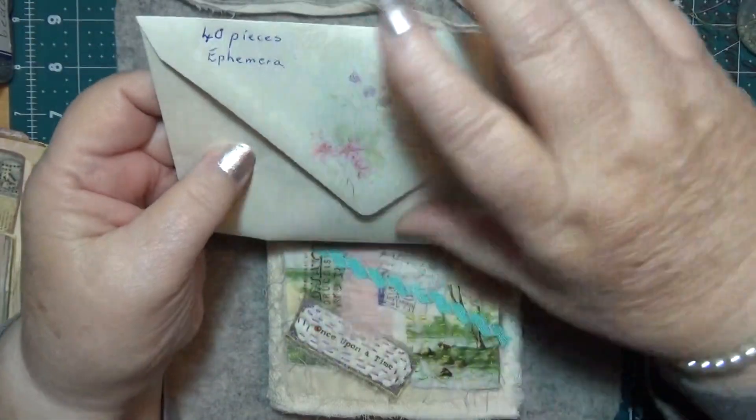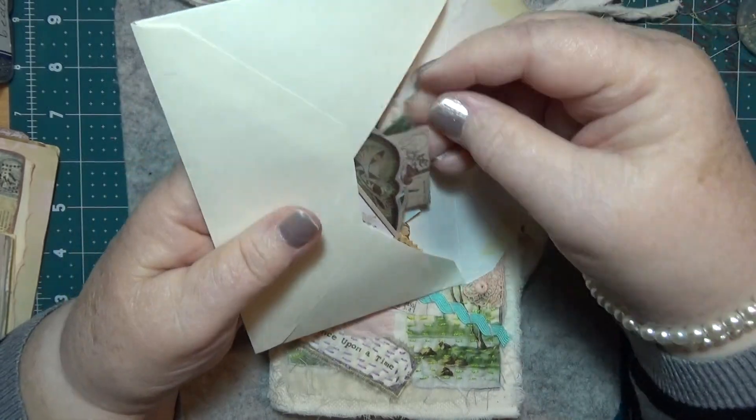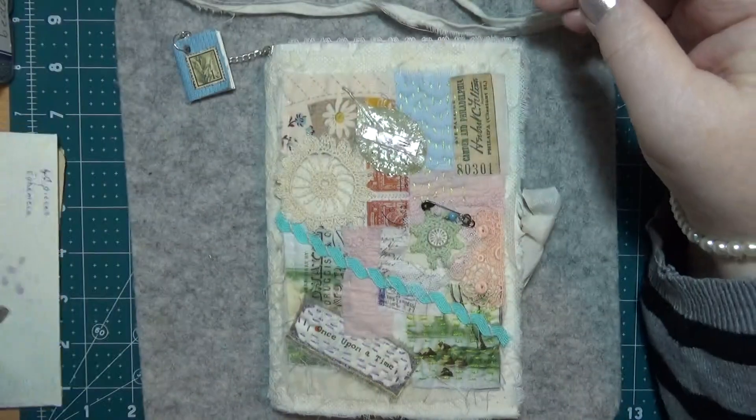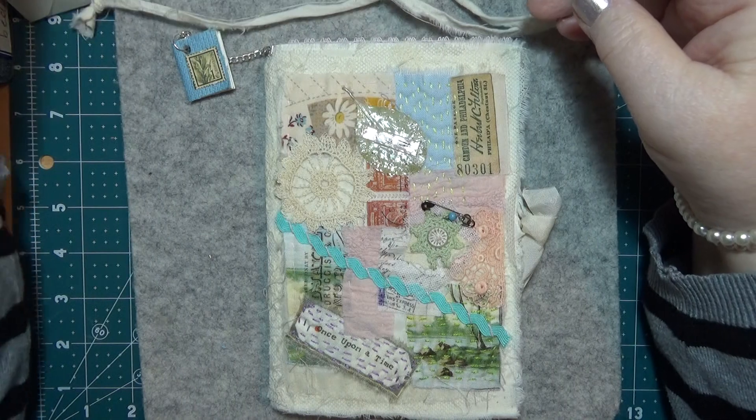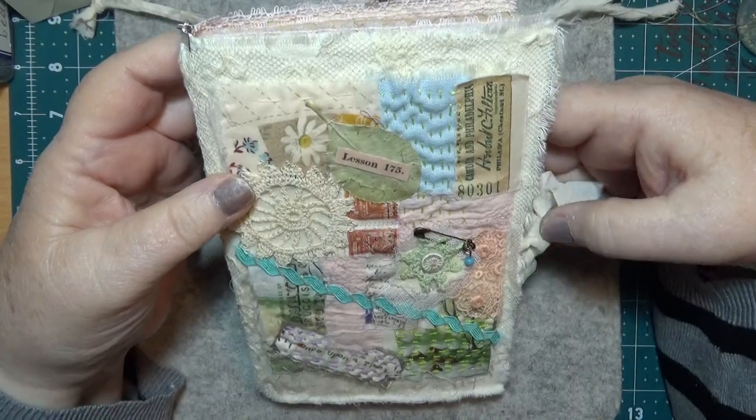In here I have 40 pieces of ephemera to go with this. And on the journal I have this nice piece of work that I did.